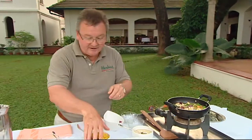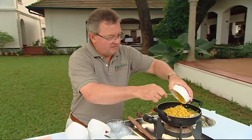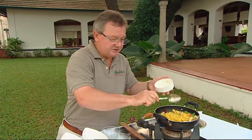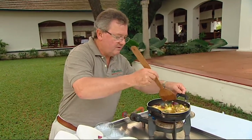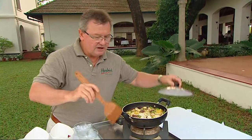Those vegetables are looking pretty good now, so we add the yellow split peas that are a little bit on the mushy side — though we don't want them too mushy, because it's nice to retain a little bit of texture. Mix those through and pop the lid on and cook for about another 10 to 15 minutes.